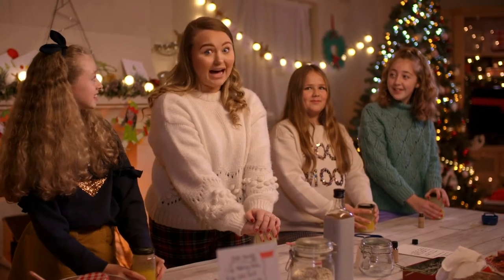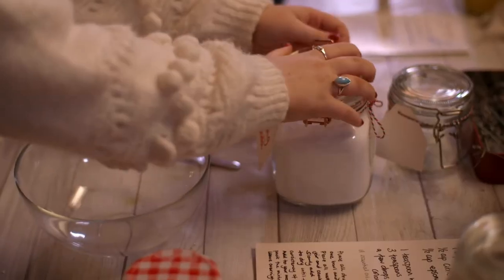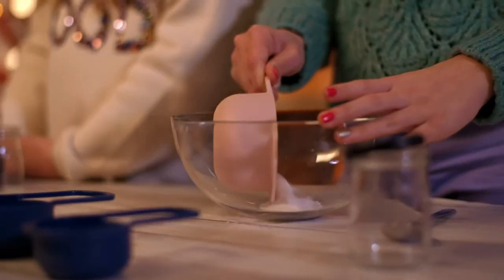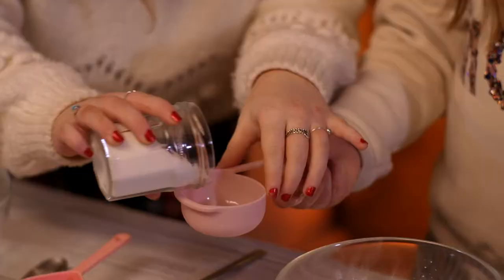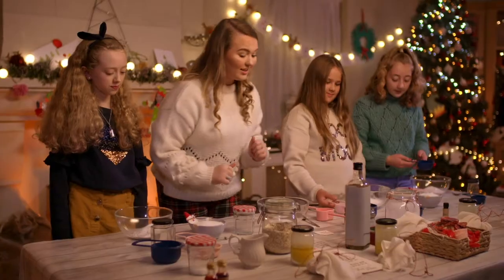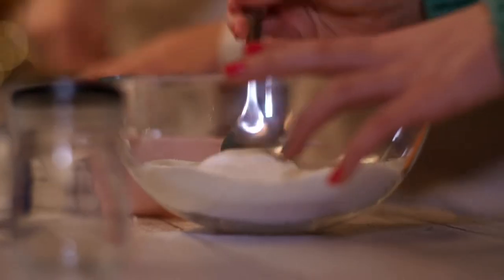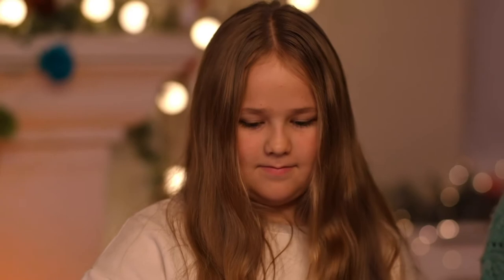You can't make a pamper kit without having bath bombs, so let's get to it. The first thing we want to do is get one cup of baking soda. Now the next thing we need to be really careful with — we're going to put a half a cup of citric acid into our bowl. Then we'll move on to our Epsom salt; according to our instructions, we need a half cup. We'll take our spoon and give this a good stir. That's our dry bowl done.